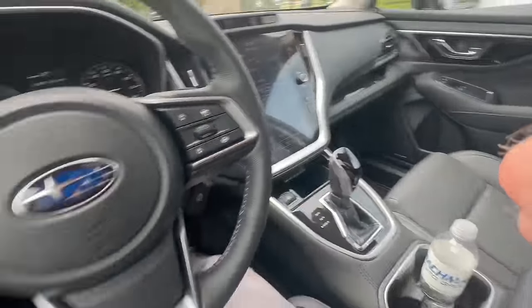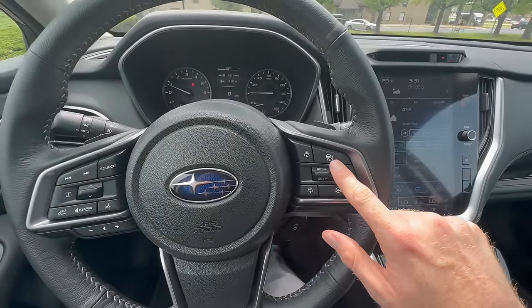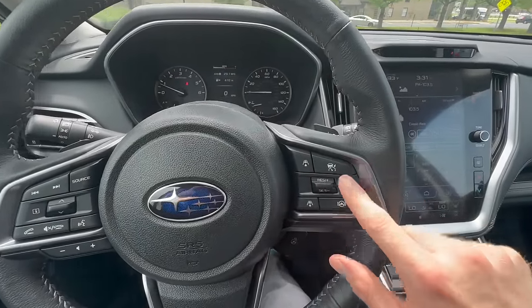Today I'm going to show you guys how to operate your cruise control on your Subaru. We are looking at a 2023 Outback, but the information I'm going to share with you carries over to the other Subaru models as well. Any of the Subarus you hop in will have a very similar if not identical setup to the controls and the buttons here.